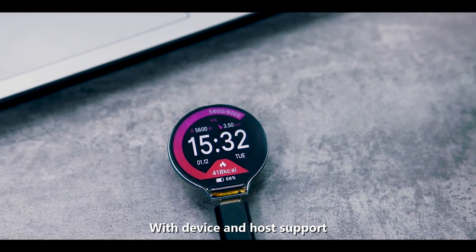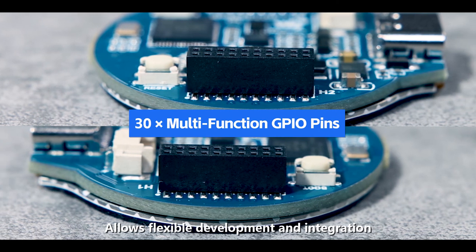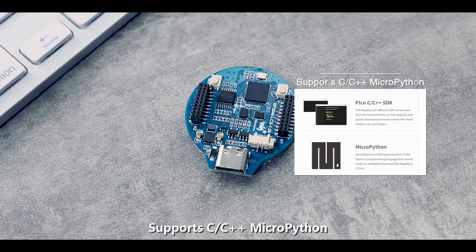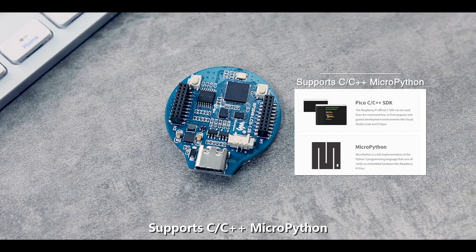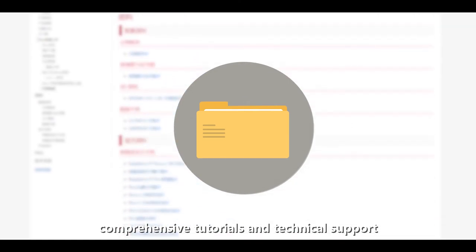It has 30 multi-function GPIO pins, allowing flexible development and integration. It supports C/C++ and MicroPython, and Waveshare Electronics will provide comprehensive tutorials and technical support.